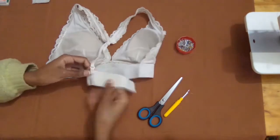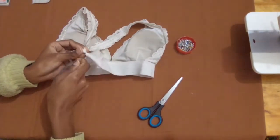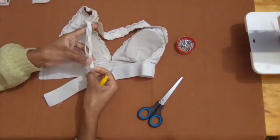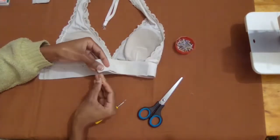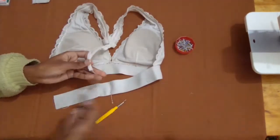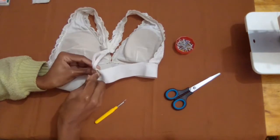After that I seam ripped the strap in the middle of the back so I can reposition it at the new midpoint. I folded the elastic to find the midpoint of the back and then I pinned the strap at that point in preparation for sewing.